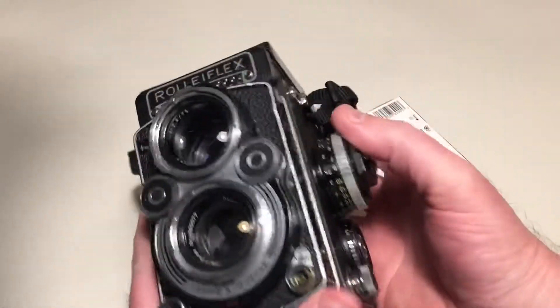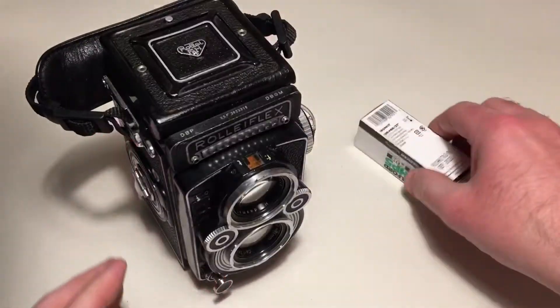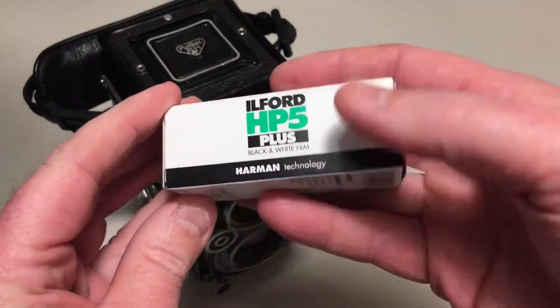I'm going to load up this Rolleiflex with a roll of Ilford HP5.